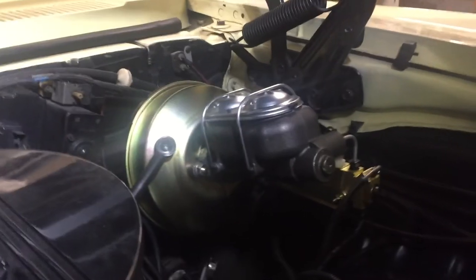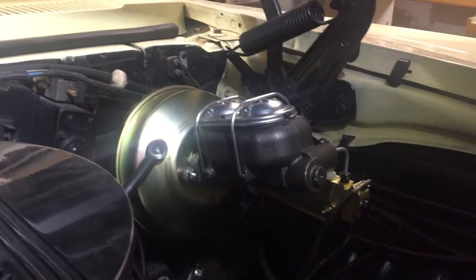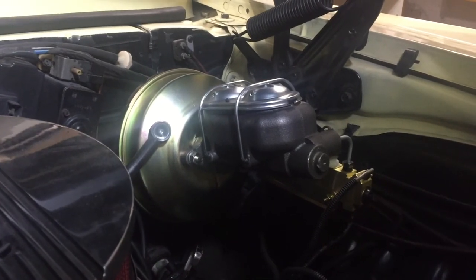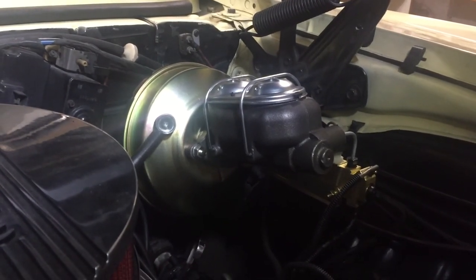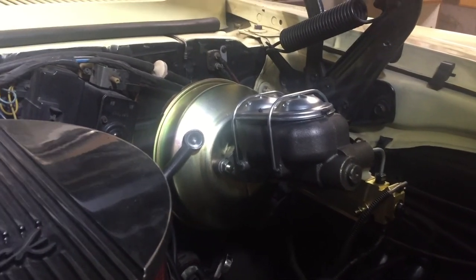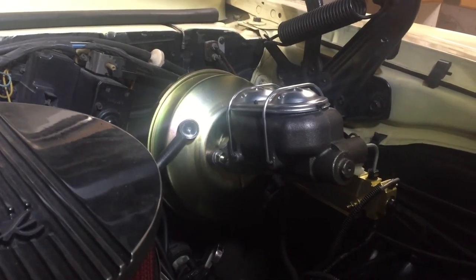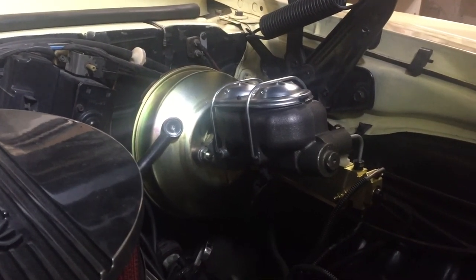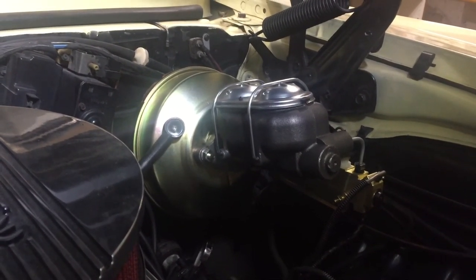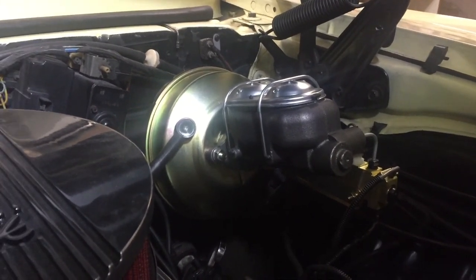That's it for this episode of Ride Rescue. That was a lot more to it than I thought when it came to this end of it. The actual disc brakes at the wheels was pretty easy — 15 to 20 minutes for each wheel — but plan on about three hours for this part. Thanks for watching; appreciate you tuning in. If you like what I'm doing, please give me a like and leave me a comment.